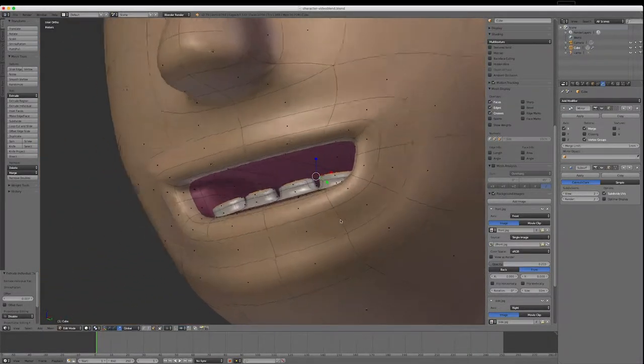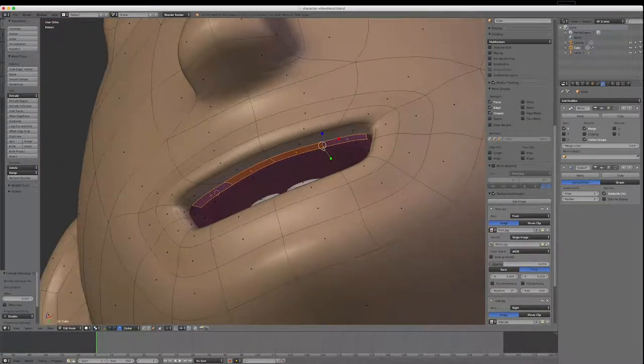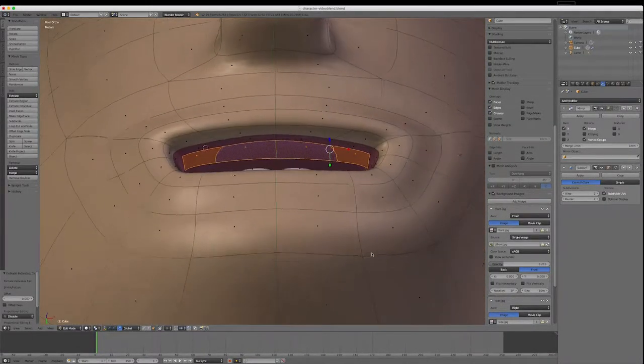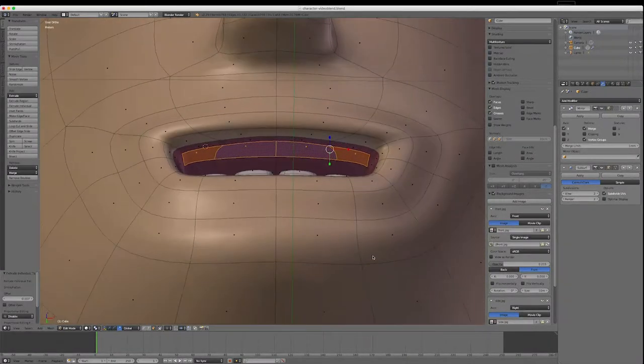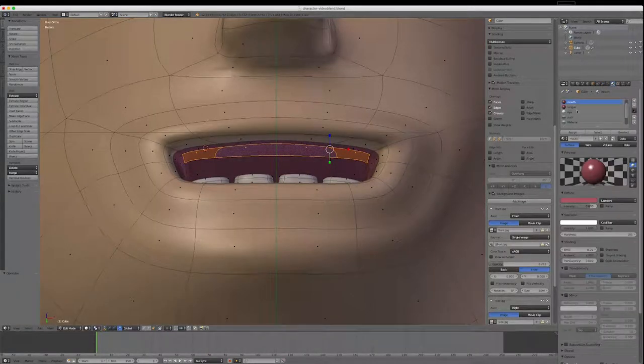Now I'll do the same on the top — select the appropriate faces. Notice how I'm positioning this view so I can see them. I'll undo because I haven't applied the material yet. I'll come back to the material, type in 'teeth' and hit Enter, then assign that to those faces as well.